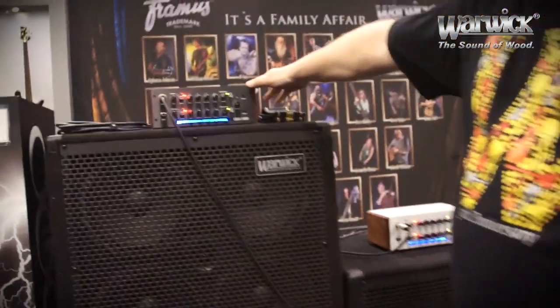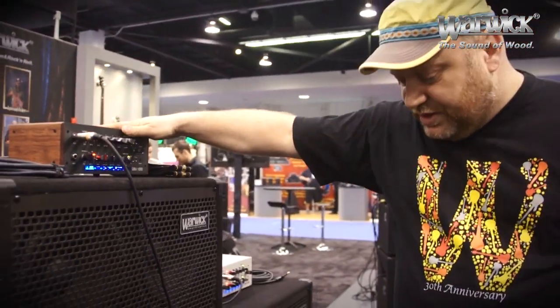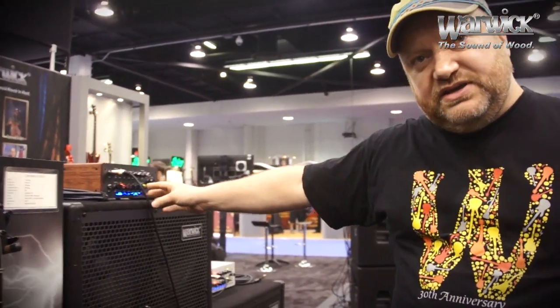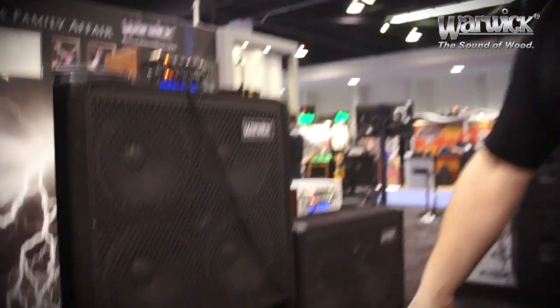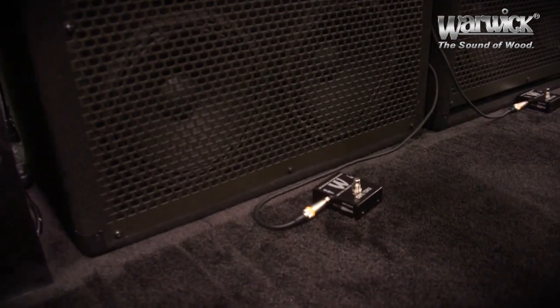The LWA 1000 was presented last year, so that's no news for this year. The news is that it's going to be delivered with a footswitch, so you can plug your instrument into the footswitch and use both channels as you like — use one instrument with two different sound settings or whatever you like.